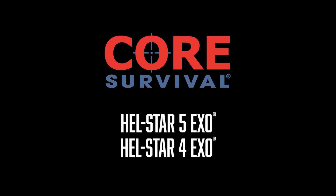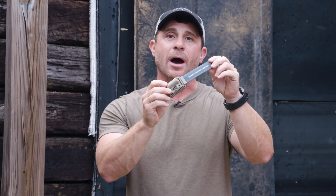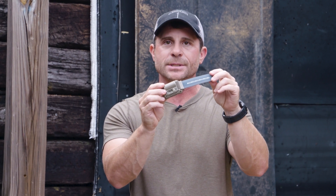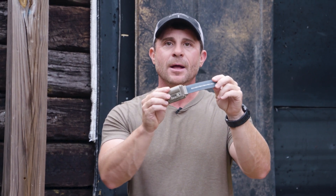Jamie Caldwell from Core Survival. I have in my hands here our Hellstar Exo — the exoskeletal. This is offered in either an Exo 5 or 4. The 5 gives you three different functions; the 4 gives you two functions. Those functions can be a variety of different colors, brightness levels, or flash rates. The colors offered are white, green, blue, red, or IR.